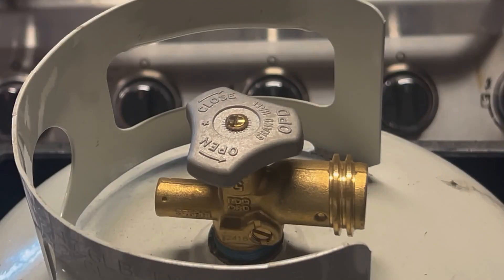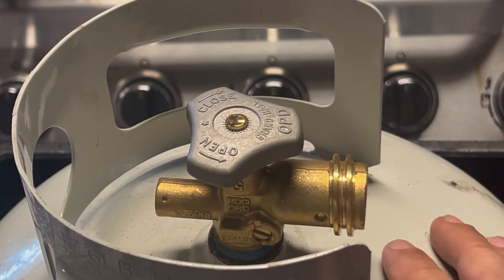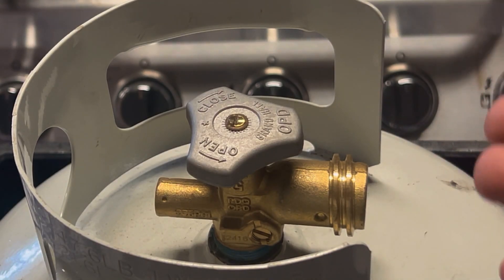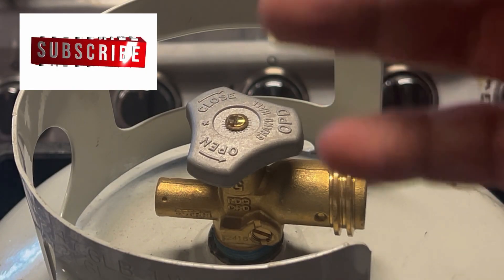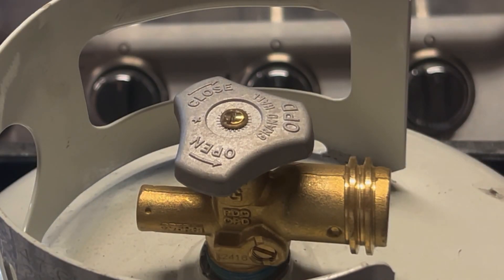Most often when you have some pressure come out and smell a little gas, it's because your tank is near full and it's been out in the sun and expanded — that's basically what's happening. It's not a big deal. What you want to do is get it out of the sun, maybe spray some water on it to cool it down. Once the tank gets a little lower and not quite as full, that will happen less.